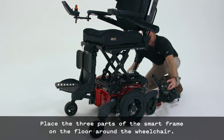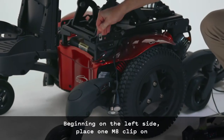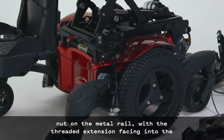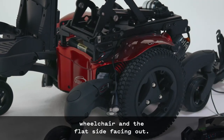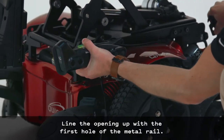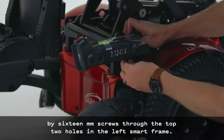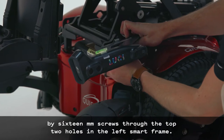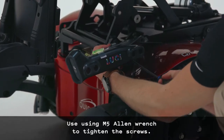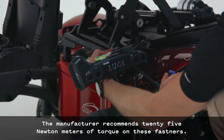Place the three parts of the smart frame on the floor around the wheelchair. Beginning on the left side, place one M8 clip-on nut on the metal rail, with the threaded extension facing into the wheelchair and the flat side facing out, aligning with the first hole of the metal rail. Attach the left smart frame to the wheelchair base with two M8 x 16mm screws through the top two holes. Use an M5 Allen wrench to tighten the screws. The manufacturer recommends 25 Nm of torque on these fasteners.